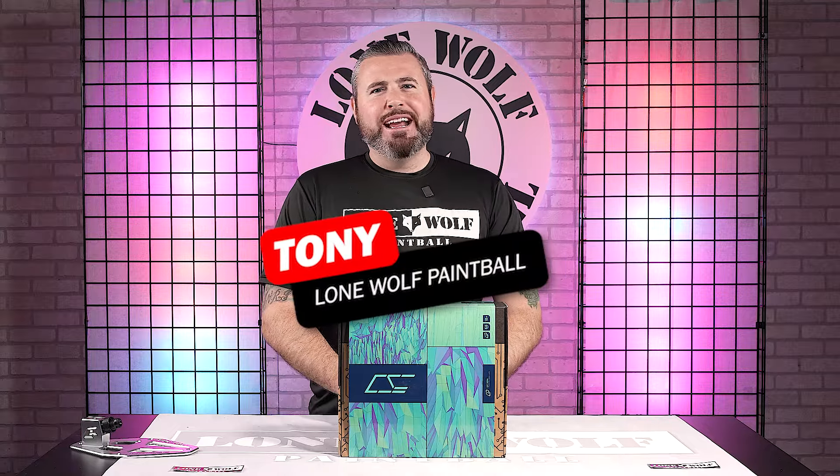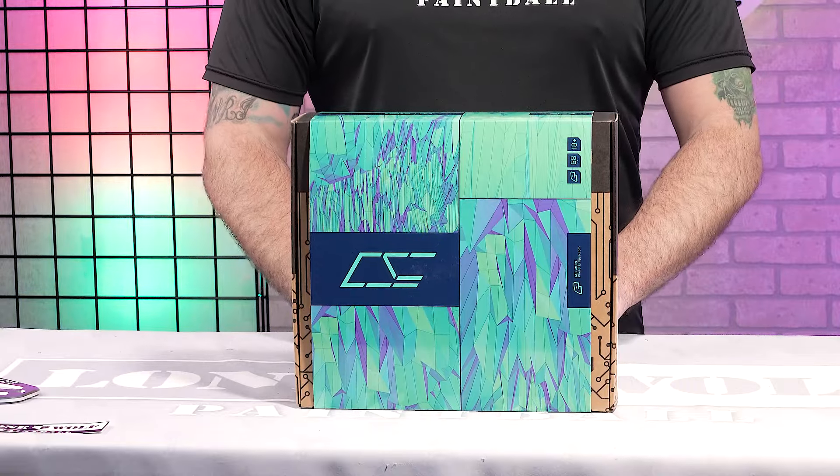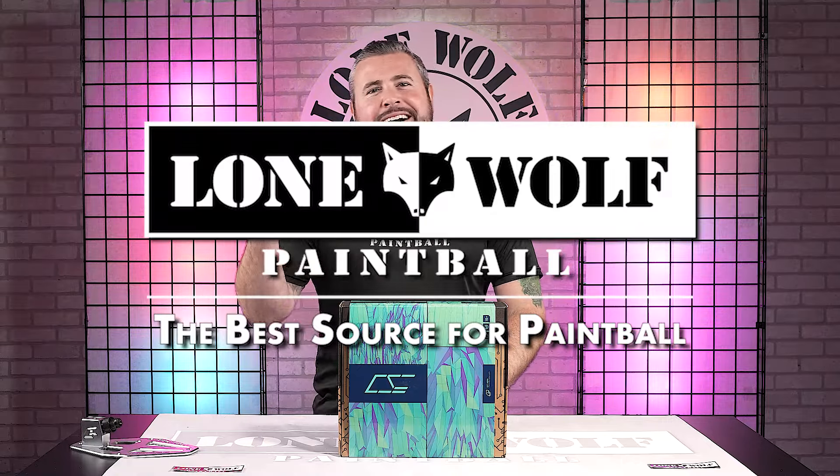What's up guys, it's Tony from LoneWheel Paintball. And today we're gonna be taking a quick look at the infamous Diamond Skull CS3. Who's the best source for Diamond Skull CS3s? That would be lonewheelpaintball.com, of course.